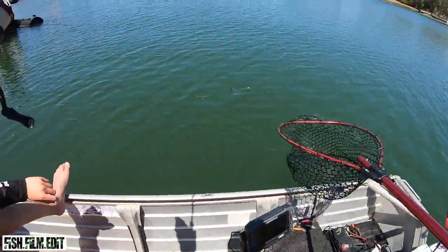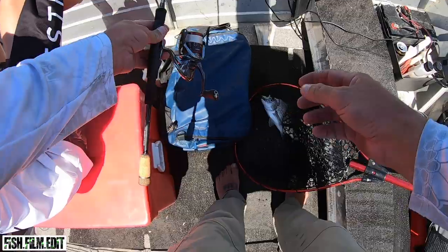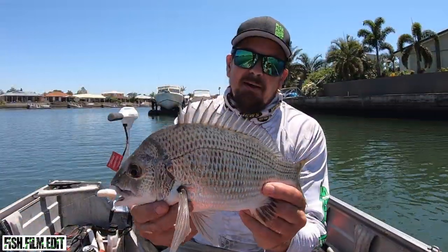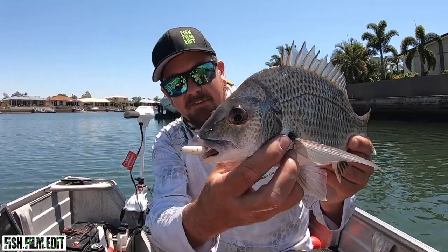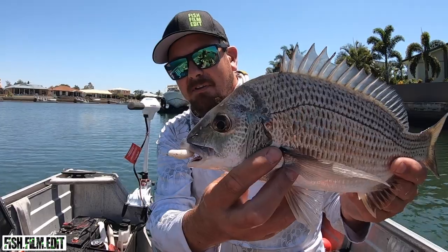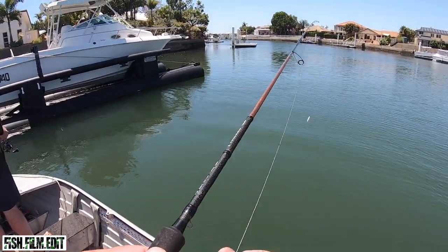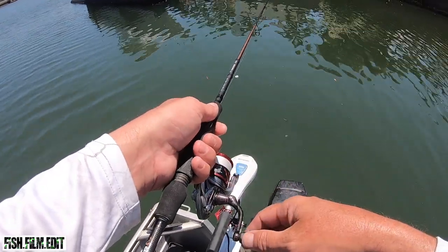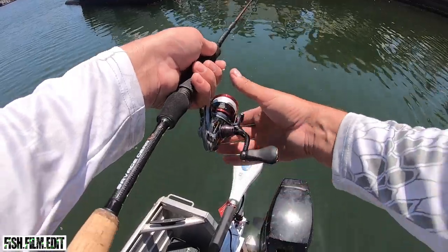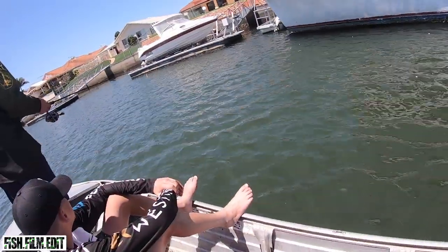Come here buddy — we'll land him with the new net, get some use out of it. He's not a bad bream boys, not bad at all! We made it up into the canals, gave up on the flathead, started chasing bream. Can't resist it — unweighted BP50. Bream fishing, it's easy — you just see it slowly sink down and fish just materialize on it. There are fish in there so we'll get up in that gap.